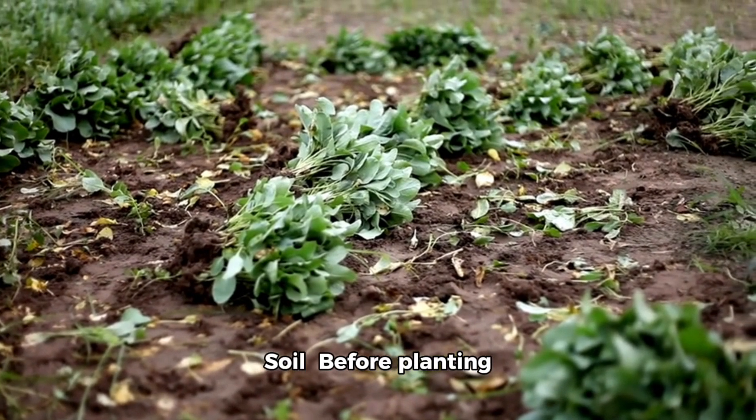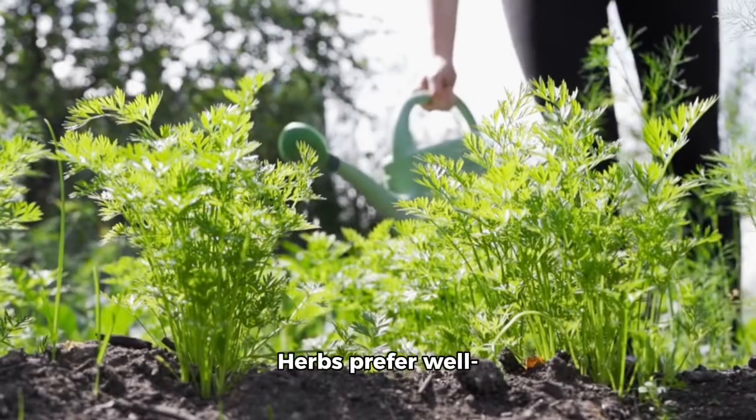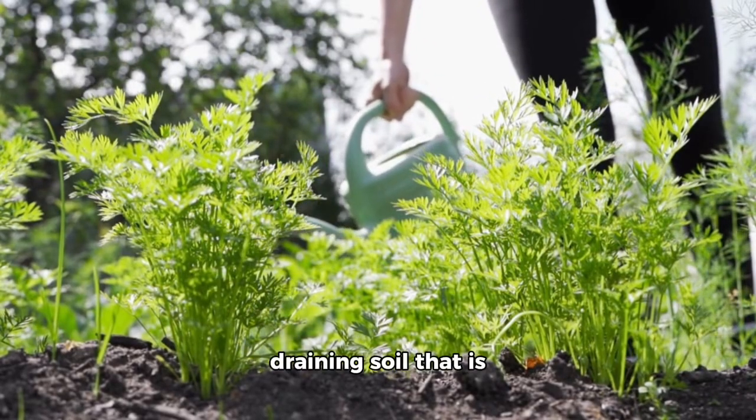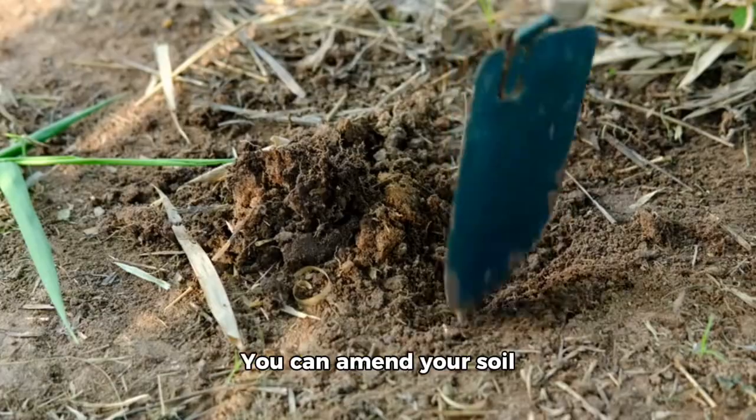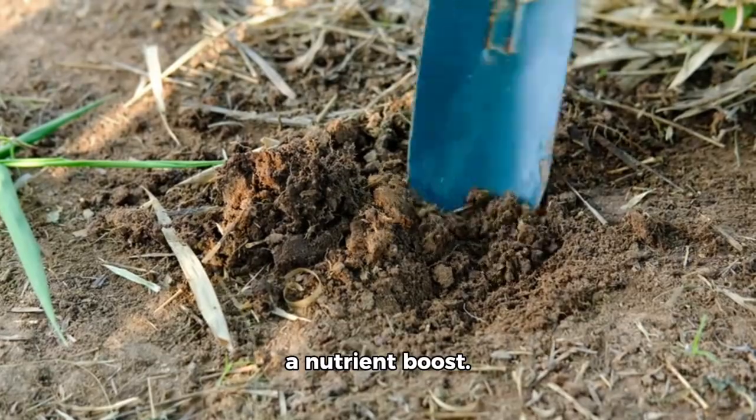Preparing the soil: before planting your herbs, make sure your soil is ready. Herbs prefer well-draining soil that is rich in organic matter. You can amend your soil with compost or well-rotted manure to give it a nutrient boost.